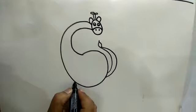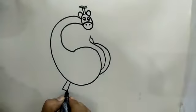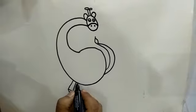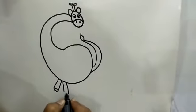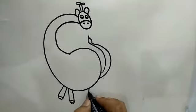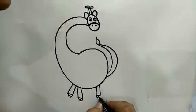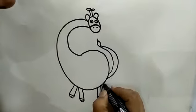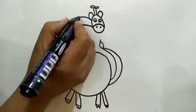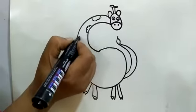For its legs, draw slanting line, sleeping line and triangles like this. More two legs like this. More two legs like this.